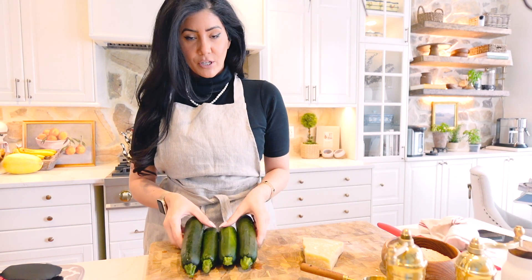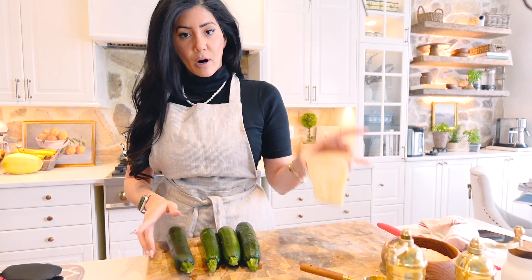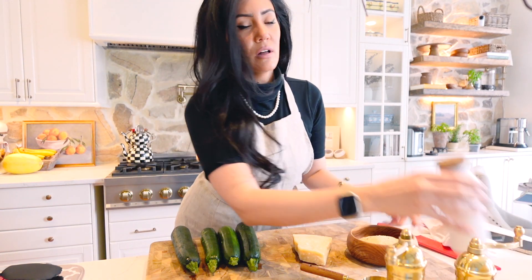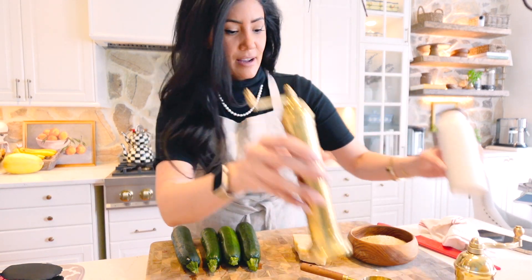Ingredients are super simple. You need zucchinis — I got four here. Parmesan cheese, I always like to get the block and grate it myself. Breadcrumbs, a little bit of olive oil and a little bit of salt, and that's it.